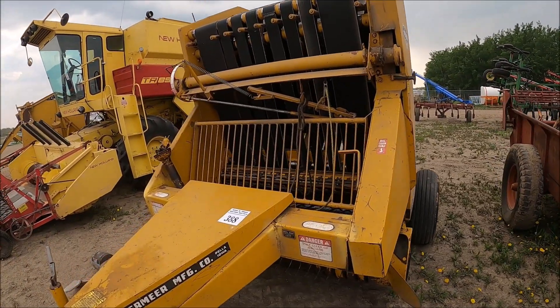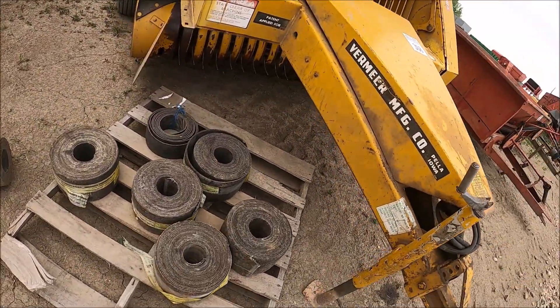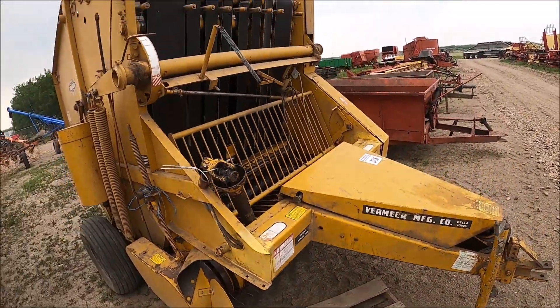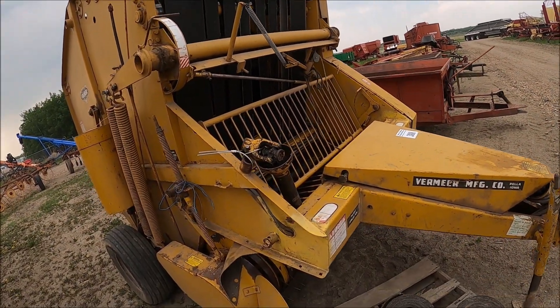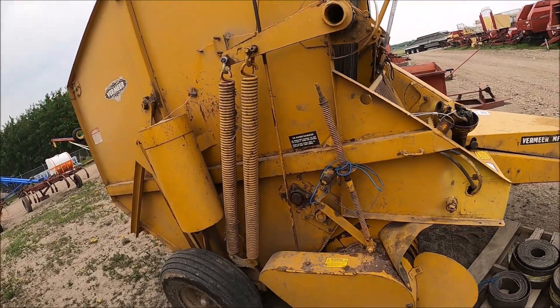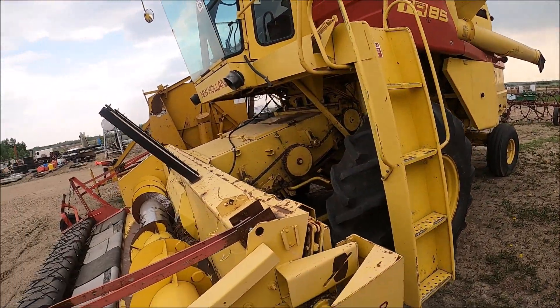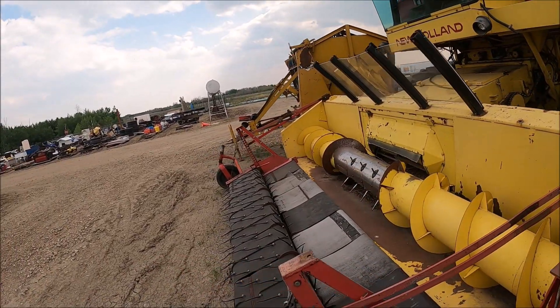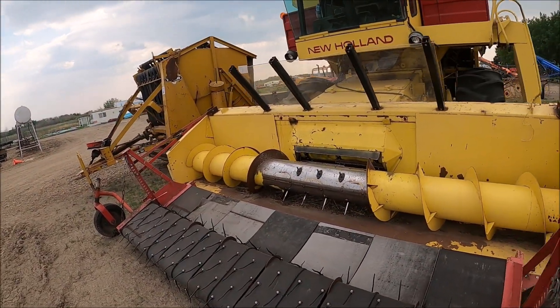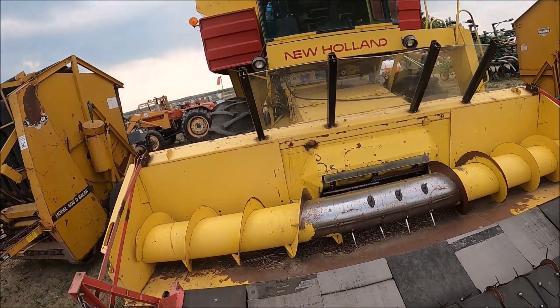Here's a Vermeer baler — a real nice one too. It's an old baler but it's got what looks like new belts with it. Looks really nice — you can tell when they're taken care of, and this baler was taken care of. Here's another TR-85 New Holland. There must have been a good New Holland dealer here — there's a lot of New Holland stuff.